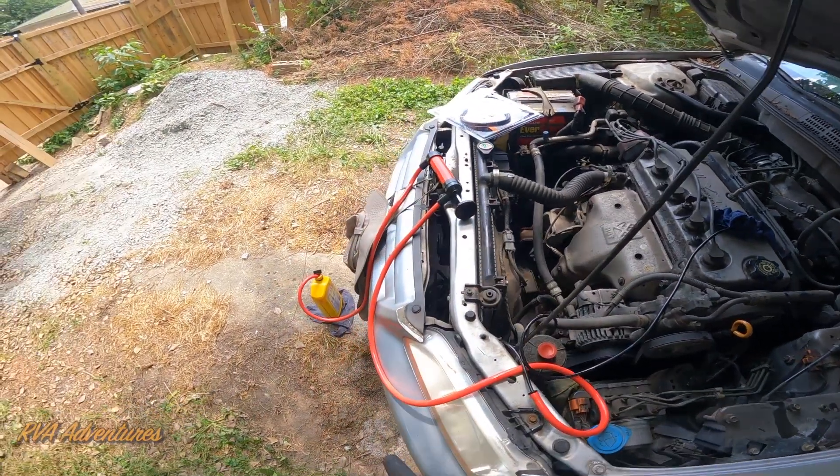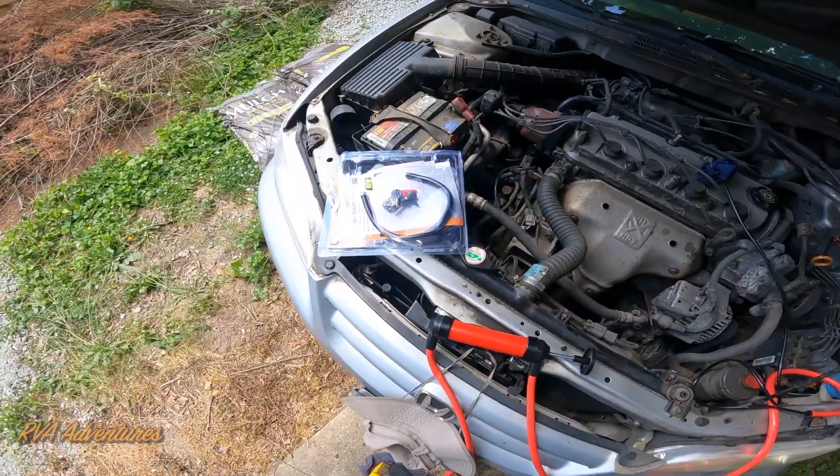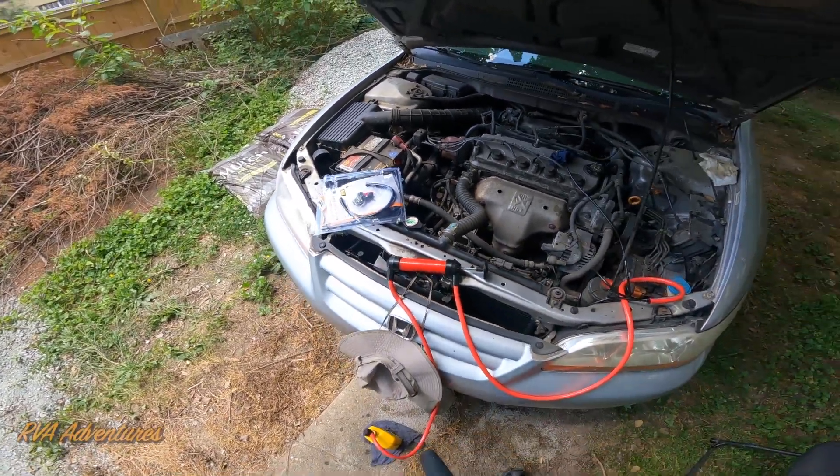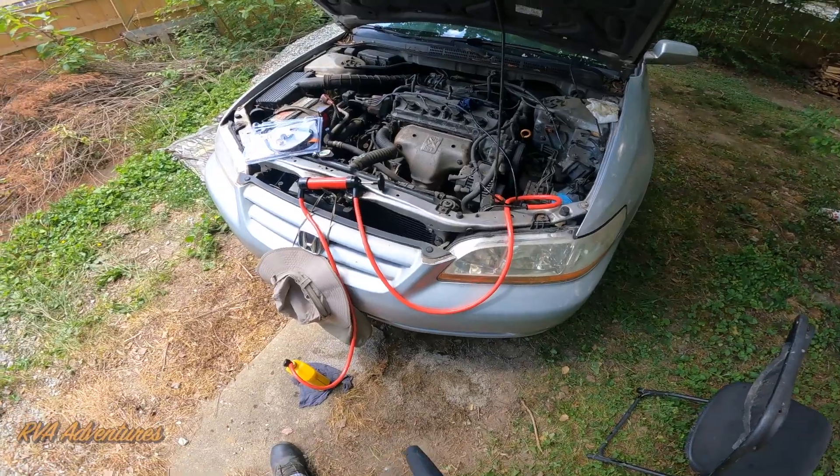But basically that's how you do it. This is a super handy tool to have if you want to transfer any type of liquid, definitely like car fluids and stuff. It makes it pretty easy.